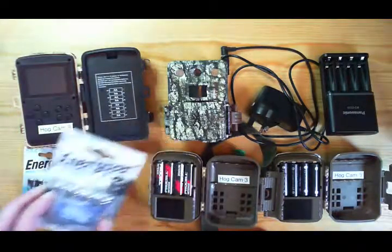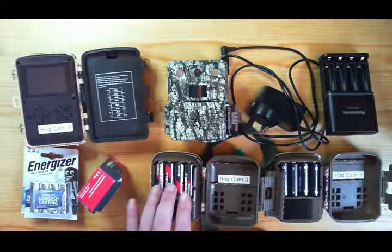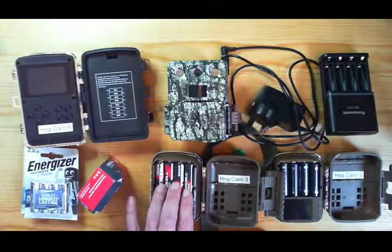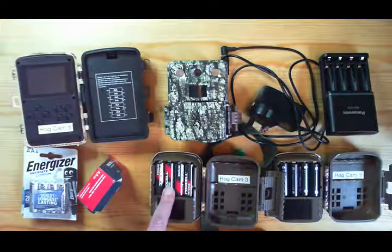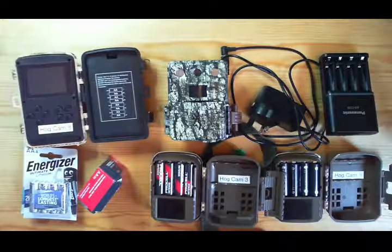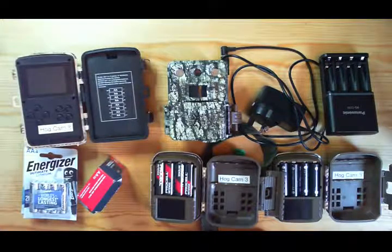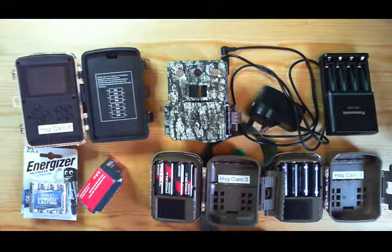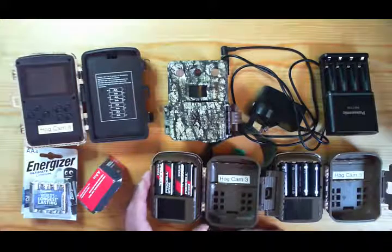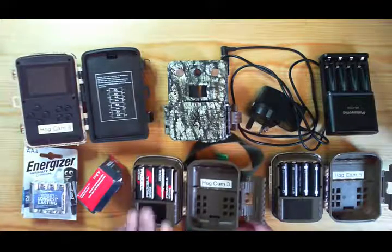The ProCells don't last as long as the Energizer Lithiums, but my experience so far is that about two to two-and-a-half rounds of ProCells will be equivalent to the lithium. The disadvantage is that like normal alkalines they fade away relatively quickly, which can be frustrating if you've left the camera out all night and there's interesting activity but the camera fades overnight. The price is very attractive though, and that's one of the trade-offs we always have to think about.